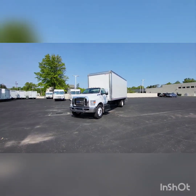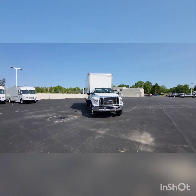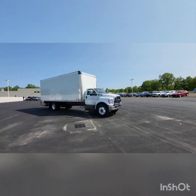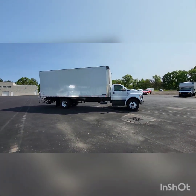It also has the galvanized steel rear liftgate. This one is available. I do have a diesel with a 26-foot body as well; however, this one is a gas with a 24-foot body.